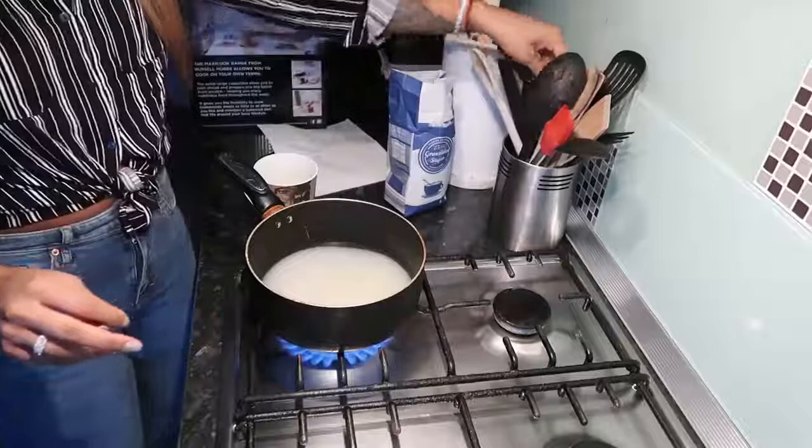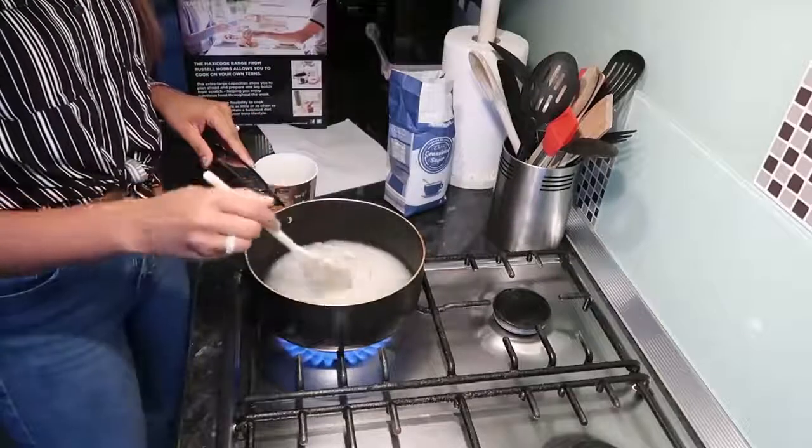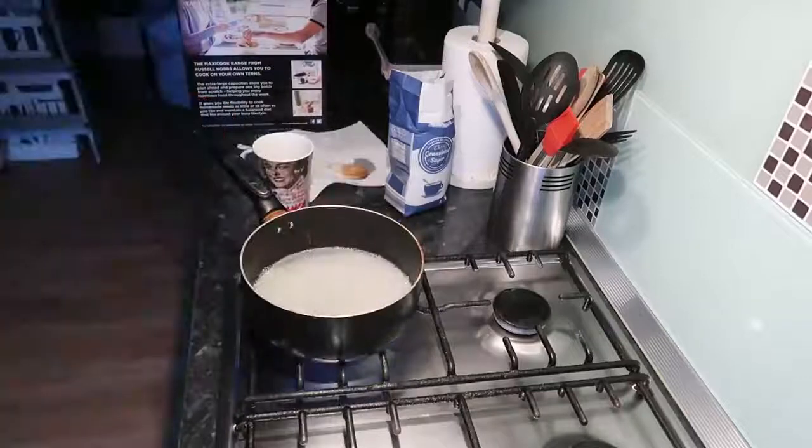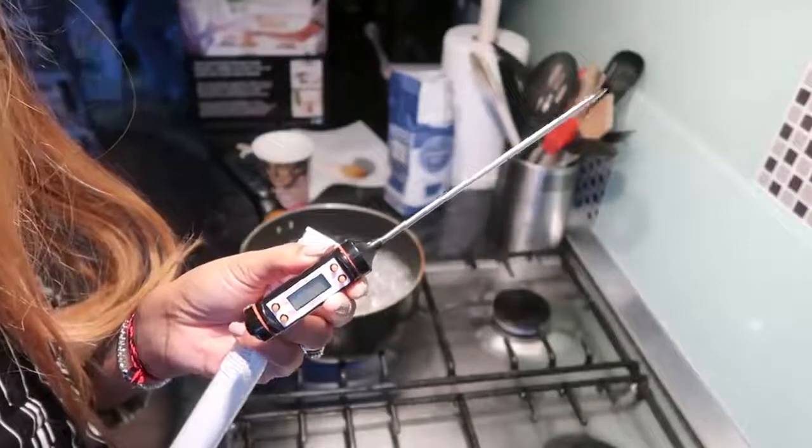Put all of that in a pan, mix it a bit, and put it on high heat just until it starts bubbling up. Just to clarify: fill a cup with sugar, then fill one eighth of that cup with water, add it to the pan, and then add two tablespoons of lemon juice. It's that easy, you really don't need anything else.